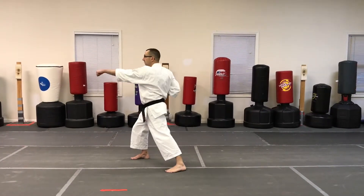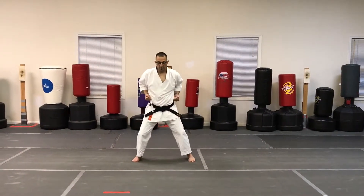Then you're gonna do the other side. Reverse punch, bring it back. Reverse punch, bring it back.